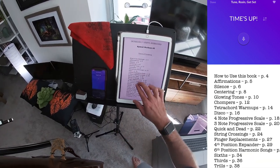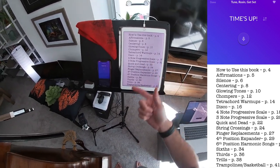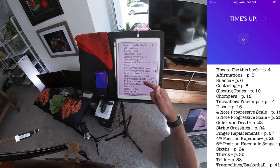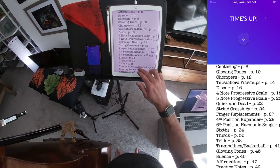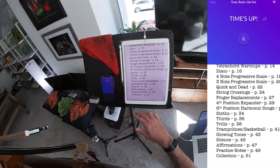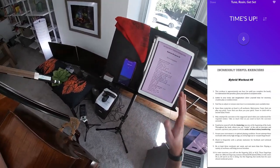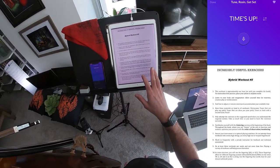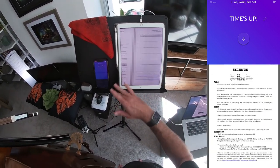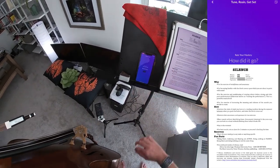Here's what we're going to see today: we start with traditional silence, then centering, glowing tones, chompers, tetrachord warms, disco, four-note progressive scale, three-note progressive scale, quick and dead, string crossings, finger replacements, fourth position expander, sixth position, harmonic sounds, sixths, thirds, trills, trampolines, basketball, glowing tones, and then silence again. That's a lot of stuff. I built this routine with a little bit shorter time for each exercise. We will start with our traditional 30 seconds of silence.